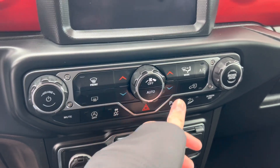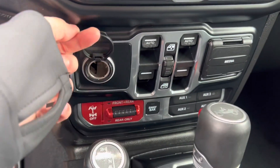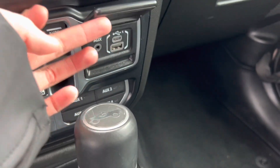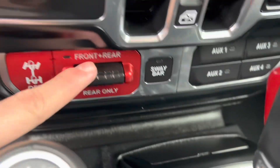You also get your auto start-stop, traction control on and off, parking assist on and off, downhill system, and screen on and off. You do get your 12-volt outlet, automatic windows, and media outlets — auxiliary and USB.